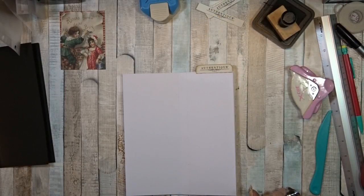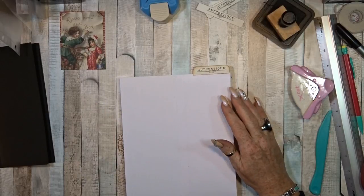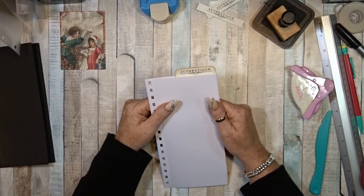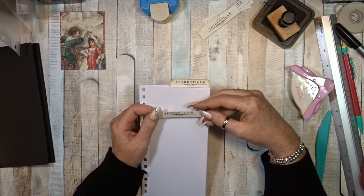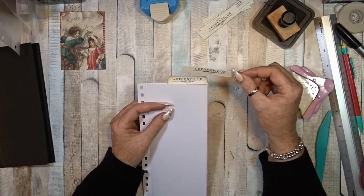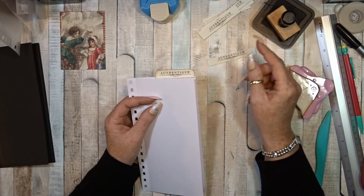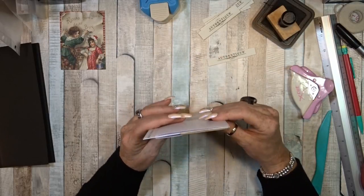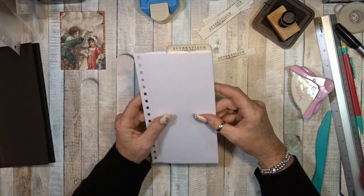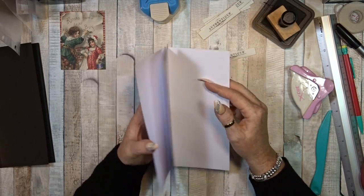Hi guys, welcome back. I'm still not used to this camera, but we'll see how it goes. Before I start with the design paper, I thought I would definitely want to use these nice authentic name cards. I want to glue them on top, so if this is standing up in the carousel, you can flip each one as it goes by.